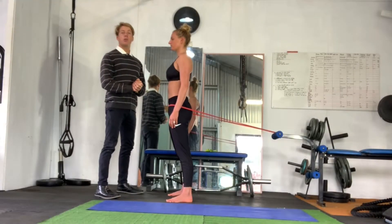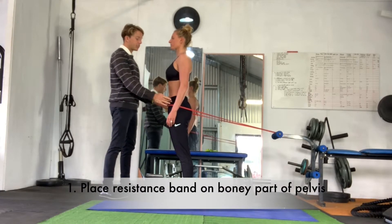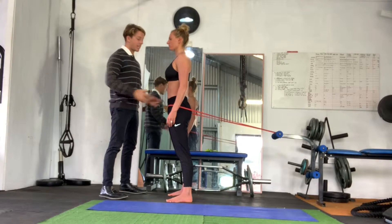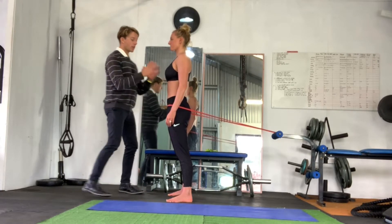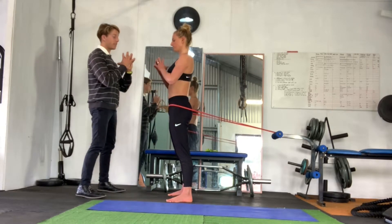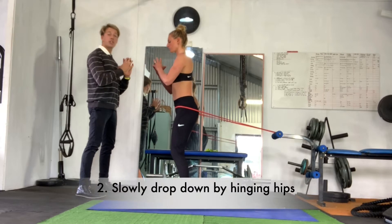So number one, we want to focus on the placement of the band. If you can feel the little bony parts in the front of your hip, it's going to be right there. Once we're in the correct placement, we're going to bring our fingertips together in front of us, and from here slowly go down into a squat.